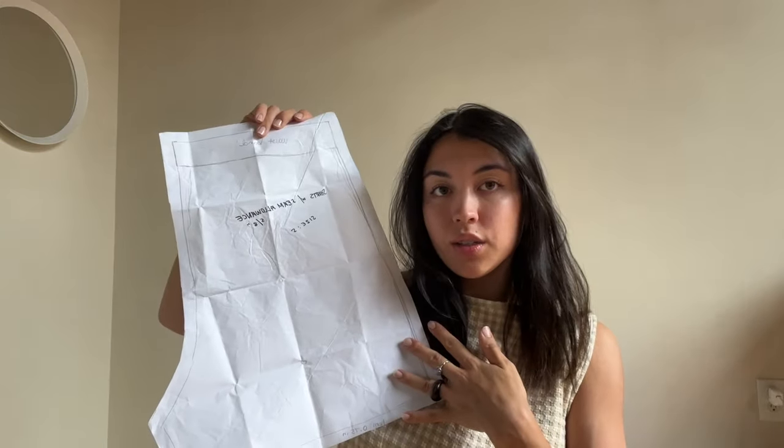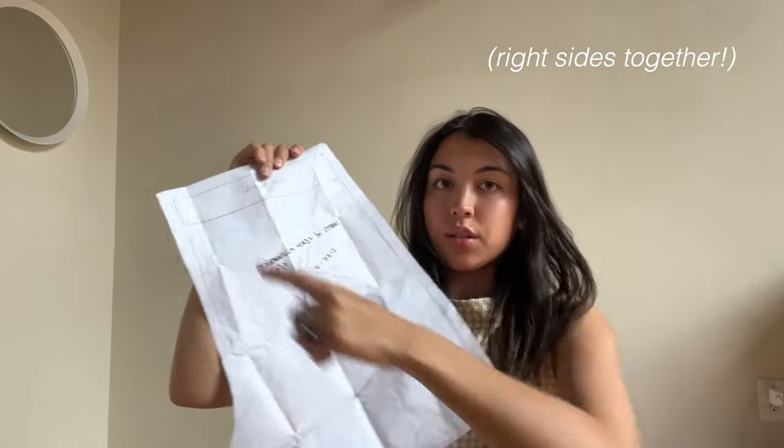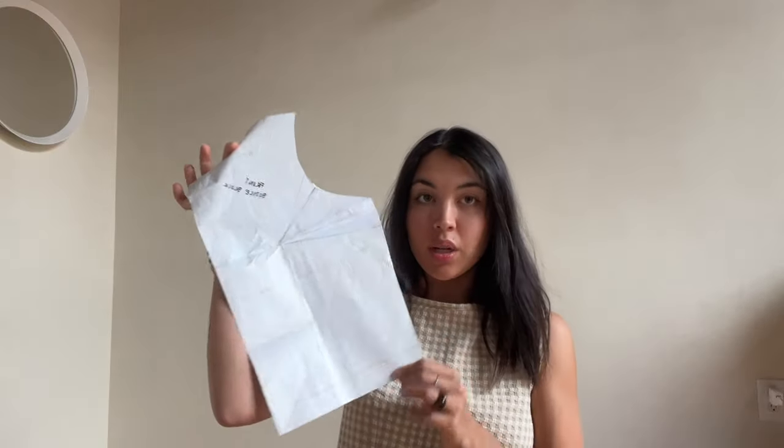I didn't really explain what I did to make these, so I'll go through it quickly — this isn't a tutorial but it'll give you an idea. For the shorts, I traced a pattern off a pair I already have: cut out two pieces, sew them on one line, cut out another two, sew those, then you have a front and back which you sew together, then do the waistband. For the top, I traced an existing top, put a bodice block on top and traced where the darts were. The side darts didn't work, so I added vertical darts, then made bias tape from the remaining fabric for the armholes and neckline.